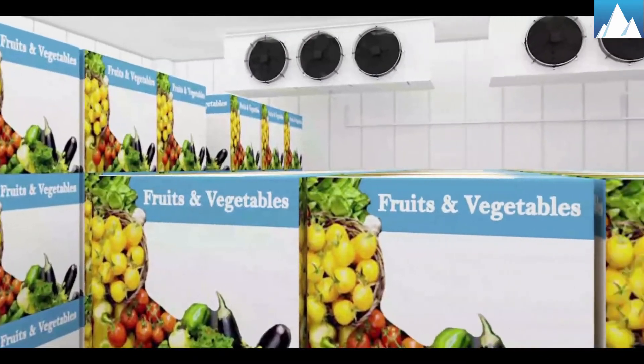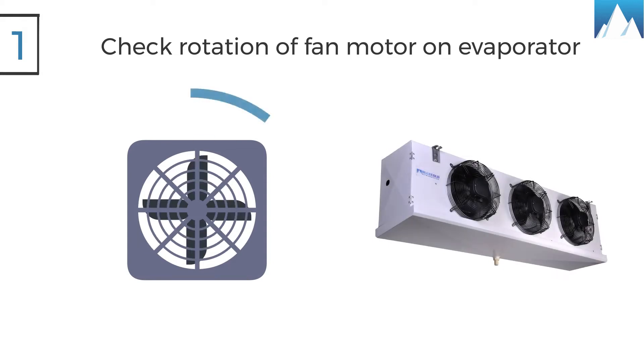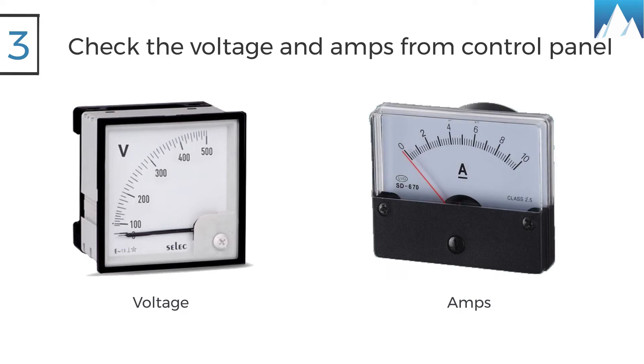For trouble-free operations: one, all fan motors on evaporators should be checked for proper rotation; two, make sure all valve caps are in place and tightened; three, check the voltage and amps of the system from the control panel.